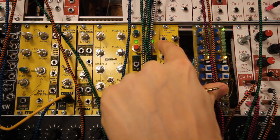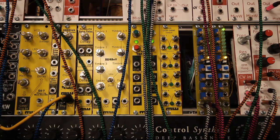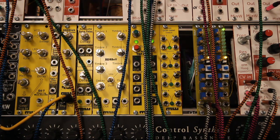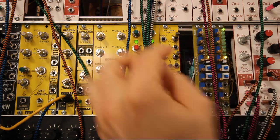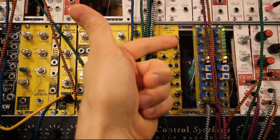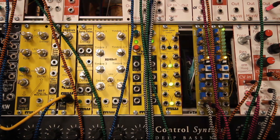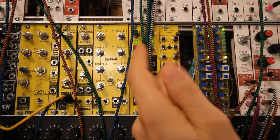So now with no gate input there is actually a connection here. And this makes it possible to use this switch as an on/off — you never need to have a gate input, you can just use it like so and turn the gates on and turn the gates off with just the button.